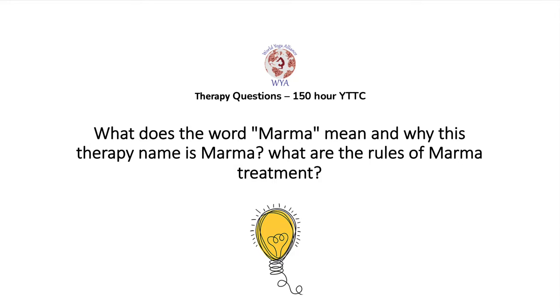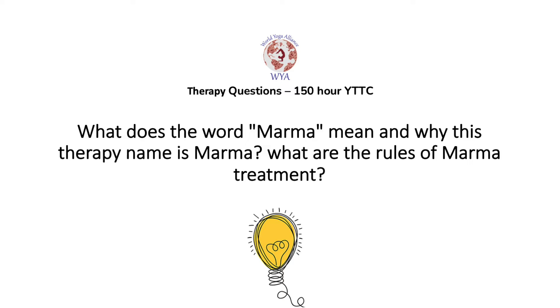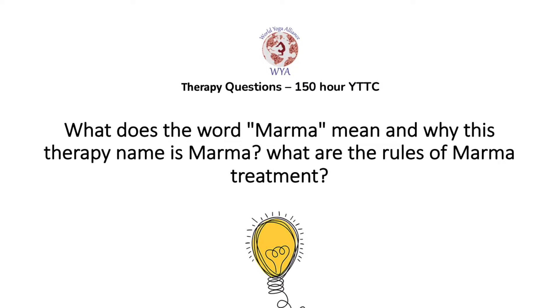Question four: What does the word 'Marma' mean, and what are the rules of Marma treatment? Marma is a Sanskrit word meaning 'sensitive.' We have 107 sensitive points inside the body. The main rule of Marma points is that we never press them with too hard a pressure — there are many rules and techniques for pressing these points.